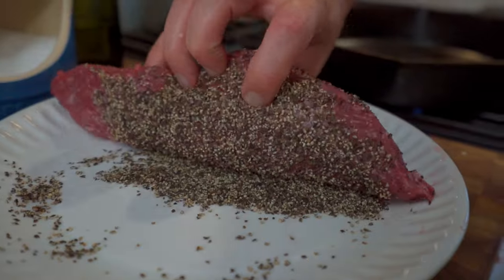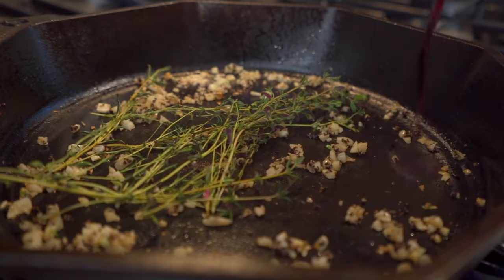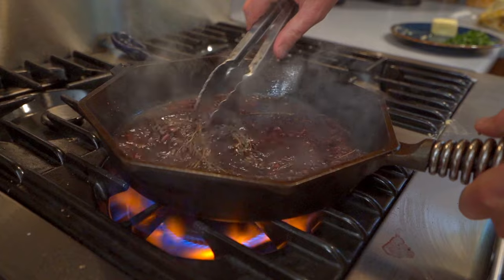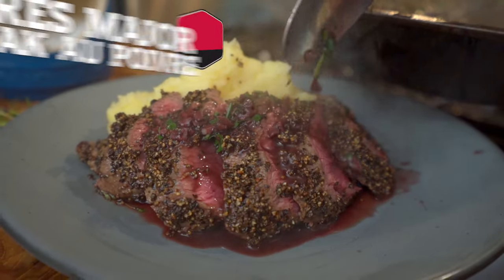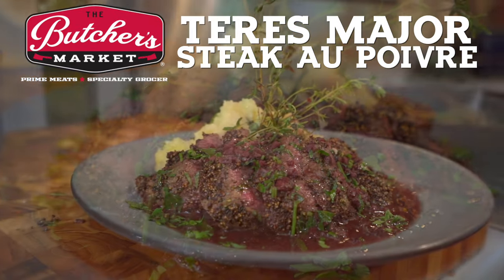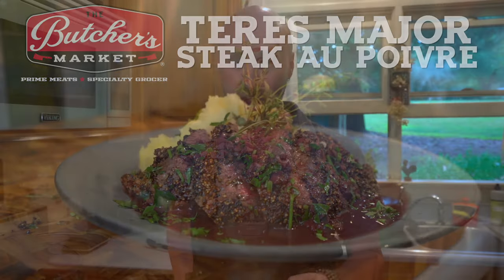If you're looking for an affordable new flex for dinner, this is the one. Teres Major is a muscle that comes from the shoulder group, which you would think would be really tough because it's a well-worked muscle, but this baby is the second most tender muscle on the entire steer, second behind the filet. It is one of my absolute favorite cuts, and au poivre — that old French bistro classic that I love with a beautiful red wine beef stock reduction — this is a fantastic dish, and what a great offering from the butcher's market to give us this one.